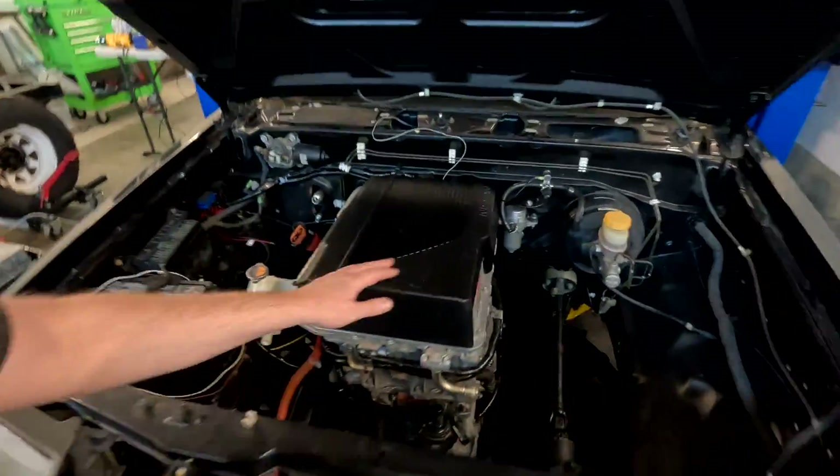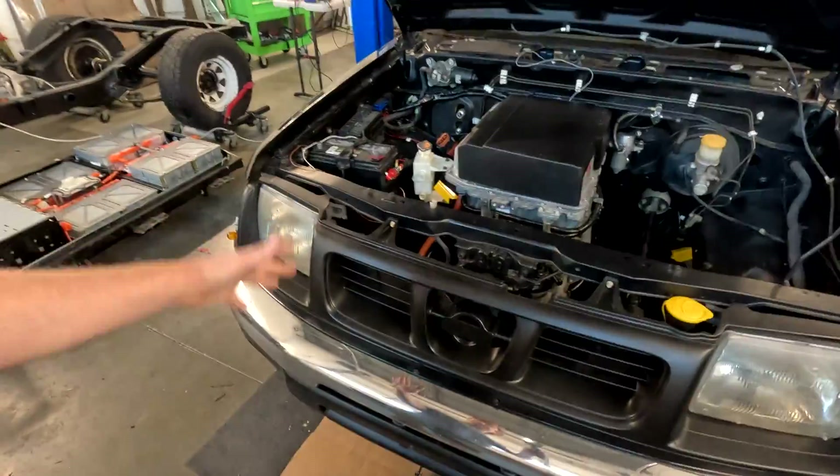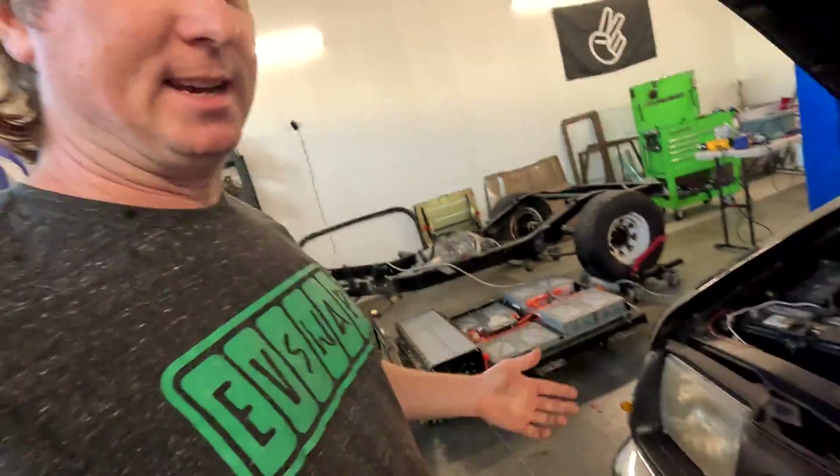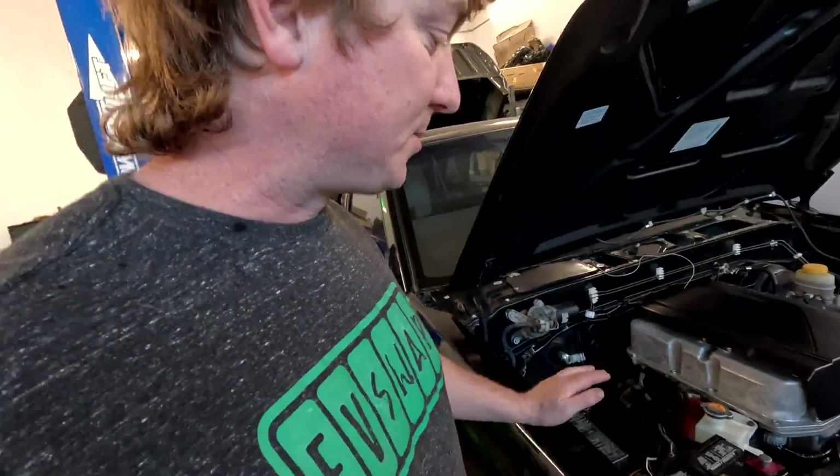It looks super sweet and it even says Nissan on it up here, so the black looks great with the rest of the truck. It looks like it was meant to be in there — such a cool install. I'm really pleased with it, and it's just about finished up.